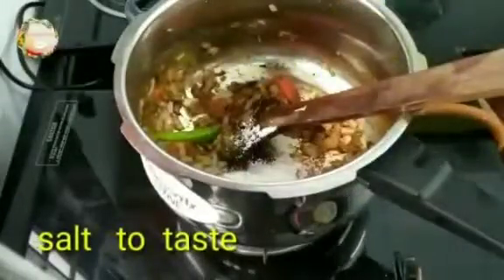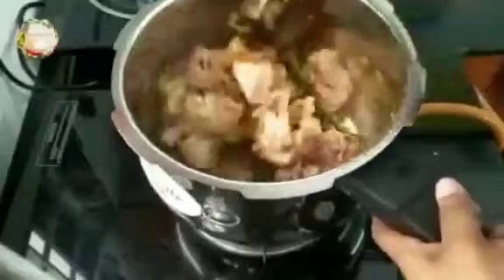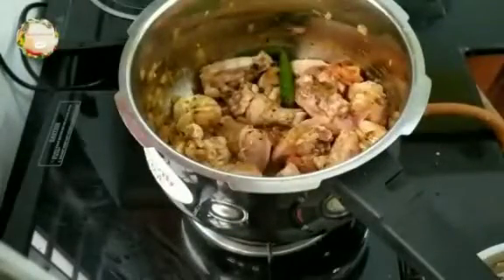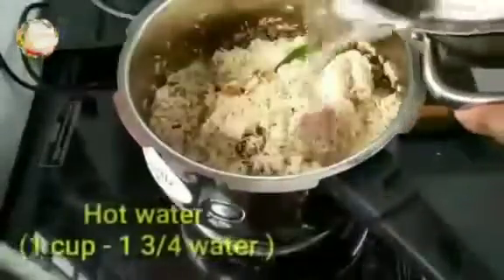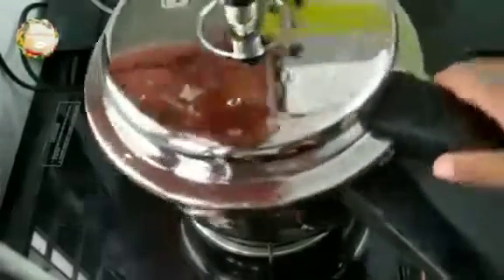Add 1 teaspoon of chili. Mix it all together for about half a minute. Mix well. We close the cooker.